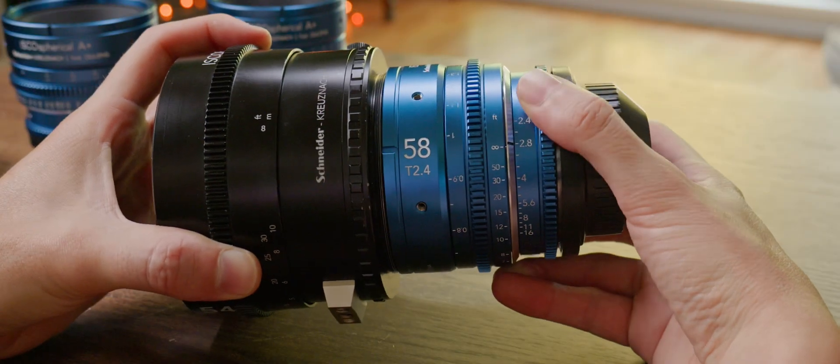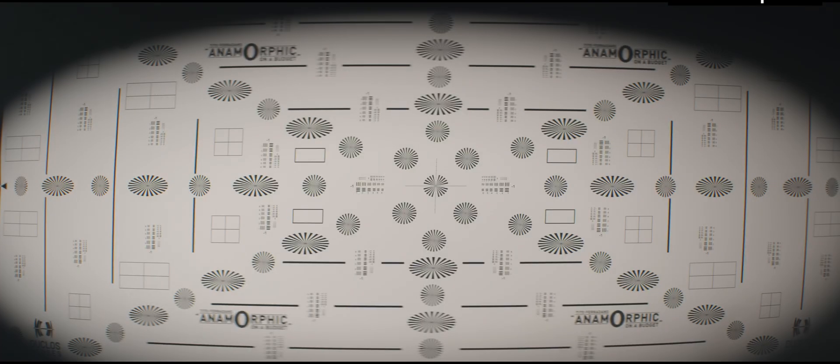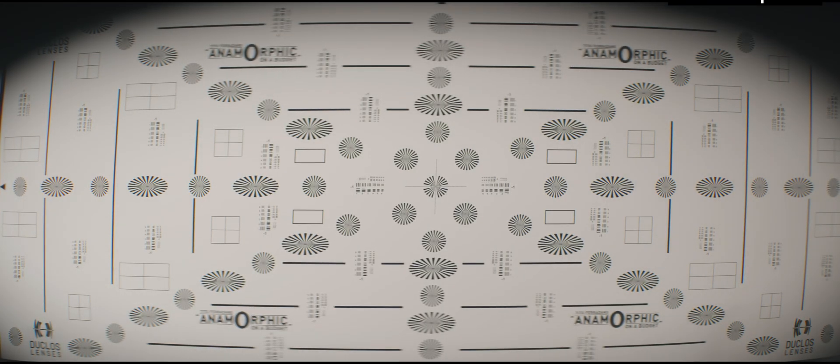This is particularly important as you get closer to vignetting. On your wider setups, a slim step ring can be the defining factor between dark edges and clearing a wide shot. If you care about how wide it goes, you care about the distance between your scope and your taking lens.